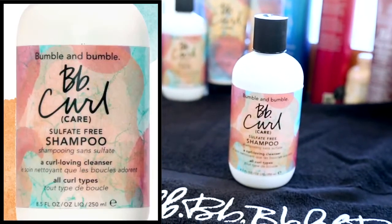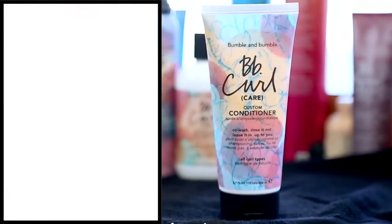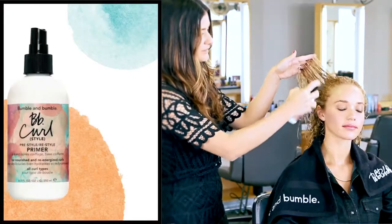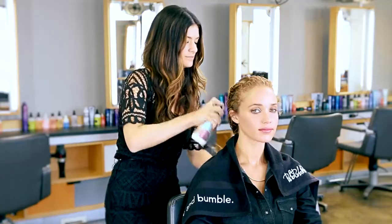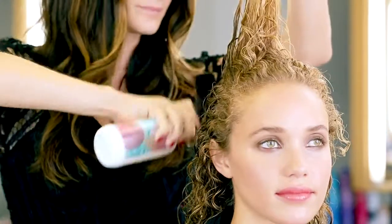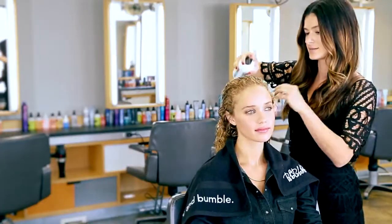I just shampooed Allie's hair with the BB Curl sulfate-free shampoo and conditioner. I'm applying BB Curl Primer to Allie's hair roots to ends to help detangle and even out the hair's porosity so I can layer more products more evenly. BB Curl Primer can also be used as a curl refresher.